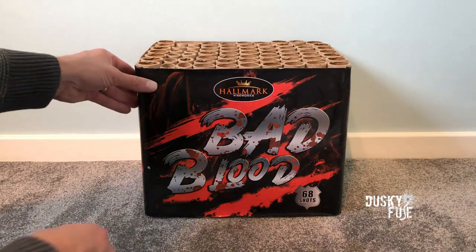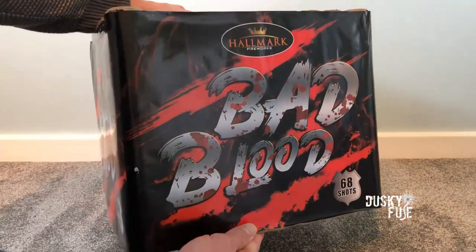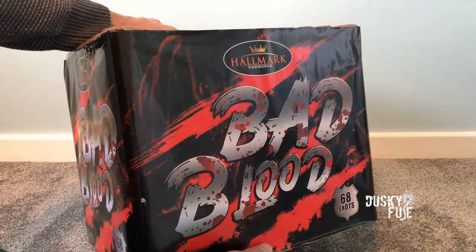Hello guys, in this video I'll be firing Hallmark's 68 shot bad blood barrage, and to say that I'm excited to light it is an understatement.